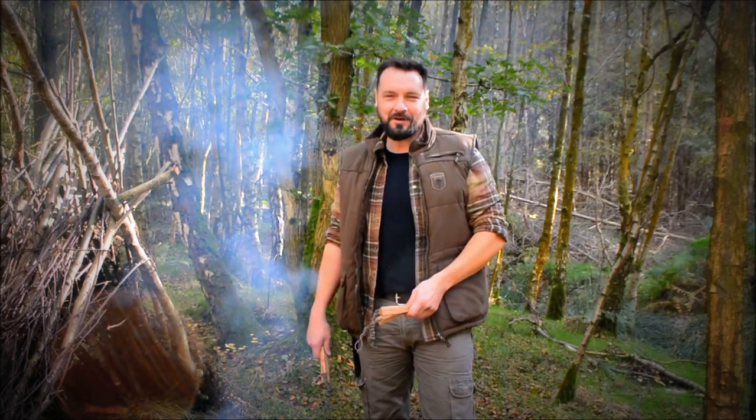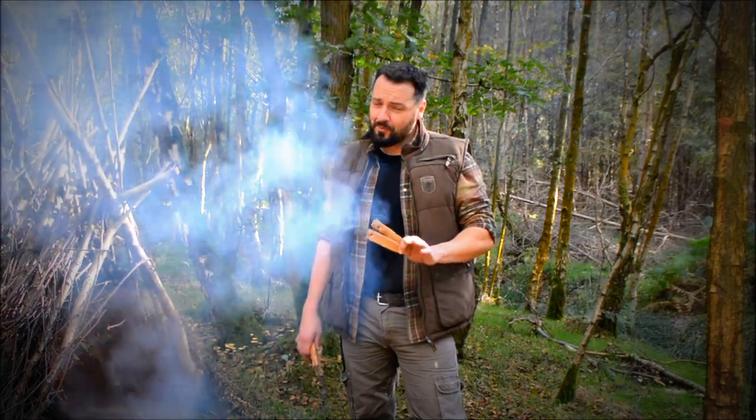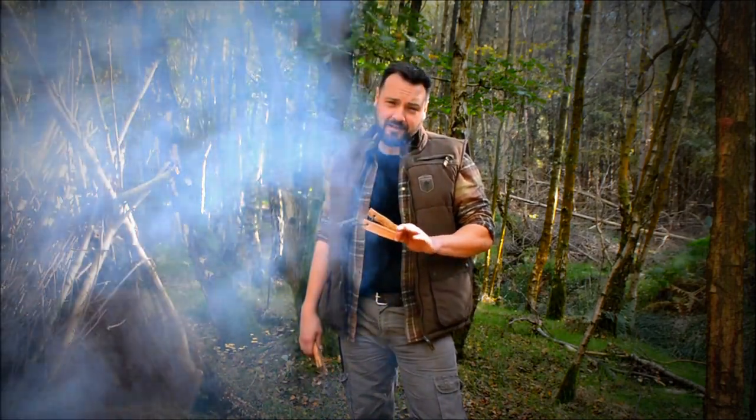Okay, hi guys, welcome back to Alpha Prepping. Now to celebrate the start of the channel I think we're going to have a giveaway, and the prize is going to be the fat wood that we processed down in the first video — we've got four of them here.